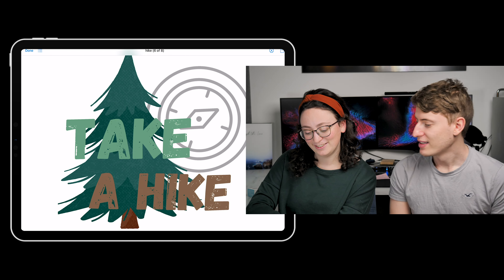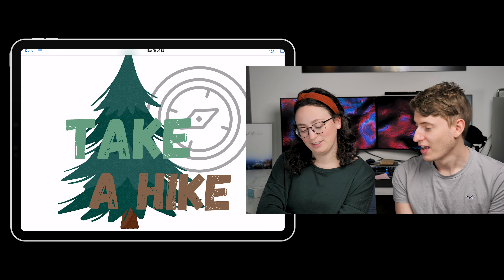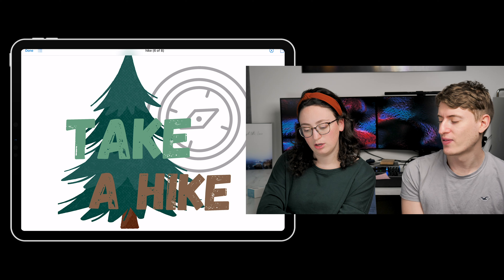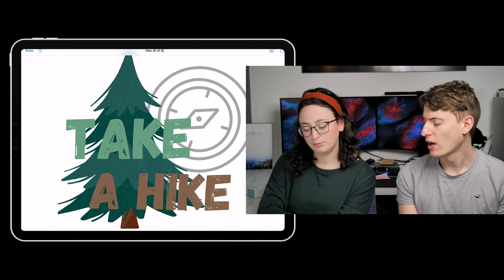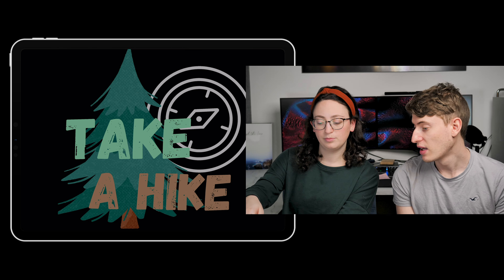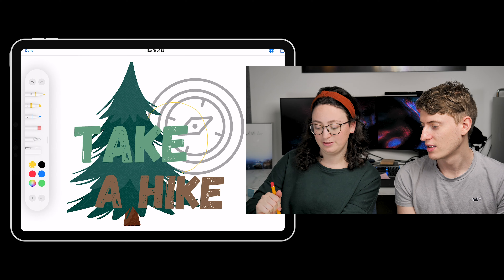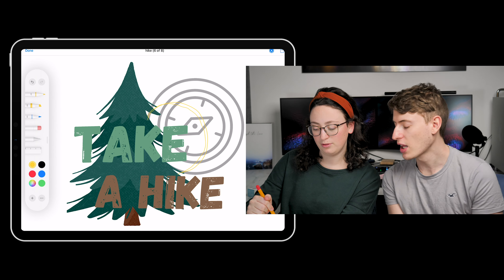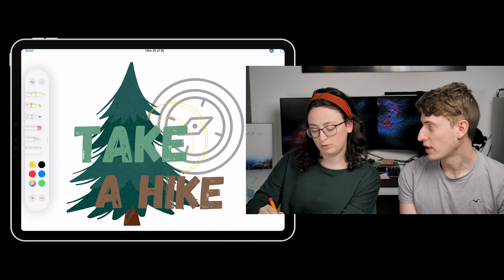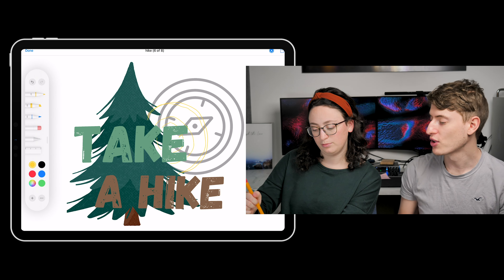'Take a hike.' I know what this one's about — it's just telling you to take a hike. I like it. The one thing I would change is the compass in the background — I would match it to the tree and also match the style, because it's a very different style to the tree and the font. It also needs to be a bit smaller. I really like the font though. The font is good, the tree is good. It's kind of funny because you're telling someone to take a hike, but you're also just telling them to take a hike — like when someone annoys you. I think it's more of an American thing than an English thing to say.